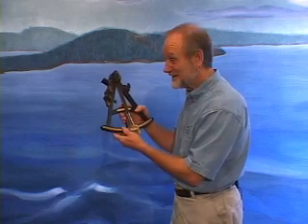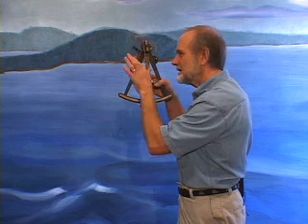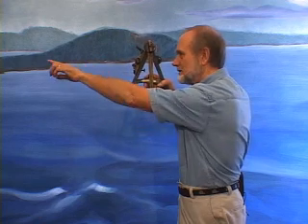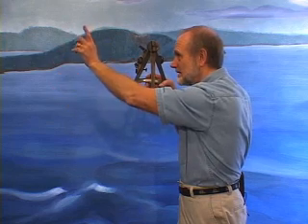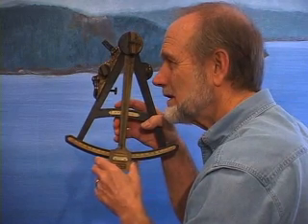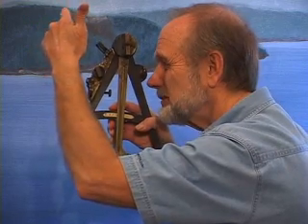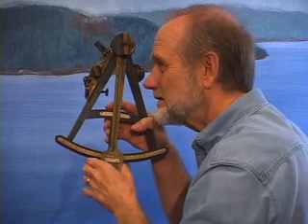To use the octant, the navigator would hold the instrument at eye level and view through this eyepiece and this glass at the side of the mirror — through this glass straight to the horizon in a direction directly below the sun, not looking at the sun but looking at the horizon below it. Then the arm is moved forward and backward as needed until the sun's image reflects from this mirror onto this mirror and back into the eye, so that the sun's image can be viewed sitting right directly beside the direct view of the horizon.